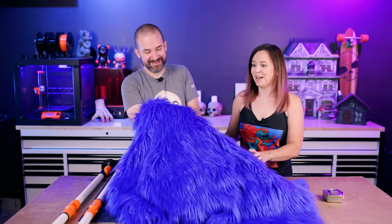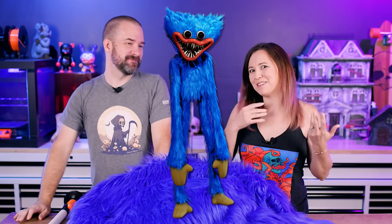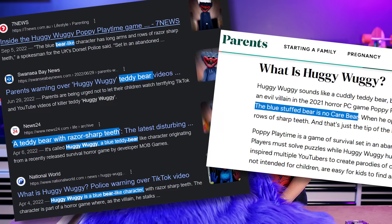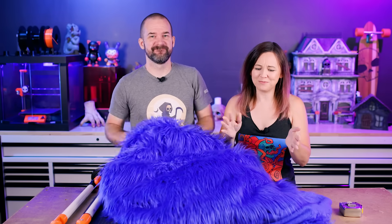Look at this extravagant fur — I love it. Huggy Wuggy is basically like a big blue giant stuffed animal. He's a blue bear-like character with razor sharp teeth. This stuff is amazing but it's a little expensive, so we got enough for just what we need and no mistakes allowed.